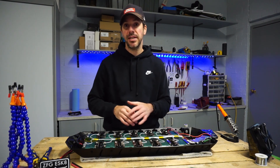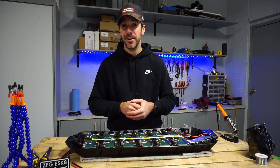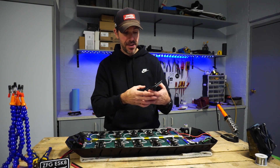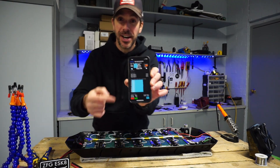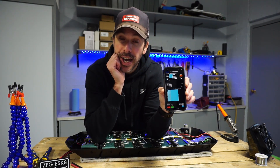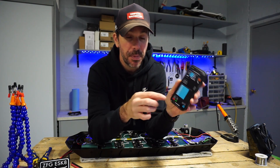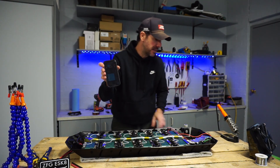That's the purpose of the BMS. I'll include a link in this video that explains all that in more detail. One thing I do want to point out is if you have OCD and want to make sure all your P groups are balanced: by default the settings on these balance only while charging. You shouldn't be balancing a static battery, but you can change that in the config settings.